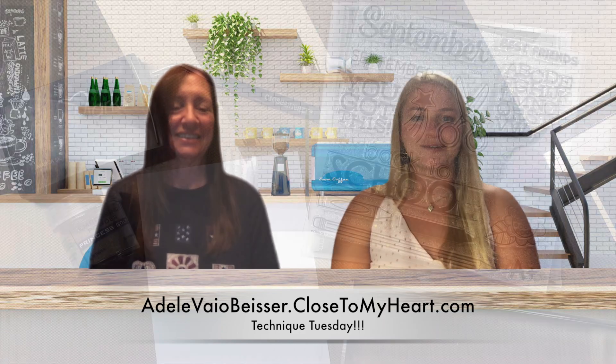Hey everyone, it's Adele and April from Just Say Scrap, and we are here with Technique Tuesday. Today we are going to be taking some of our white daisy paper with our embossing powders again, but we are going to be using our distress oxides with them instead today. Make sure you check out our video to see what we do.